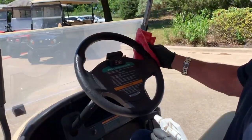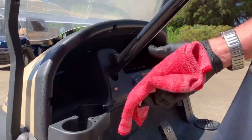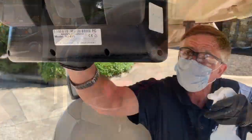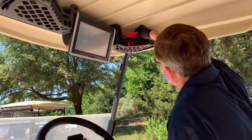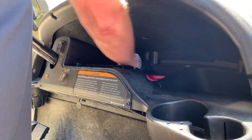The main touch points on a golf cart include the steering wheel, key, cup holders, touch screens, and all the compartments, including reaching far in the back where items such as phones and food may slide.